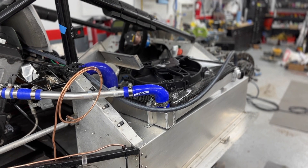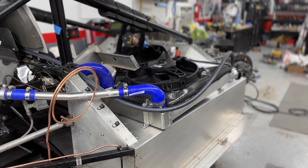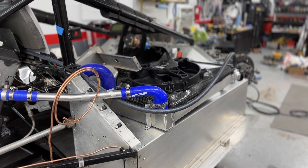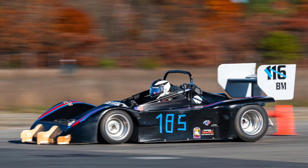So first I'm going to start off with a problem that we are trying to resolve. Last fall we got the car out for three outings and had overheating issues each time, despite the weather only being in like the 50 and 60 degree range.